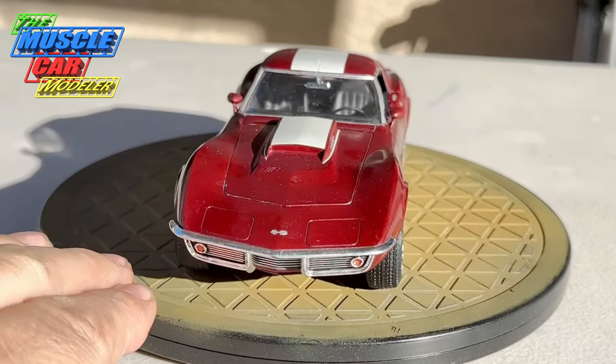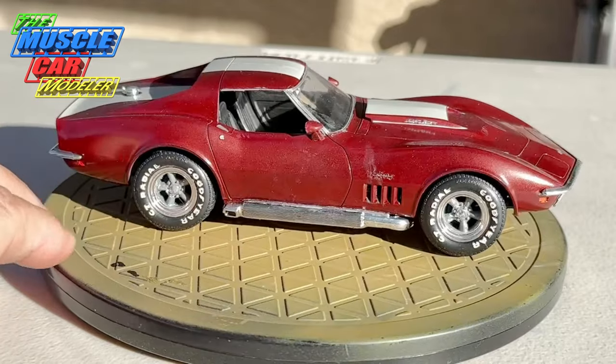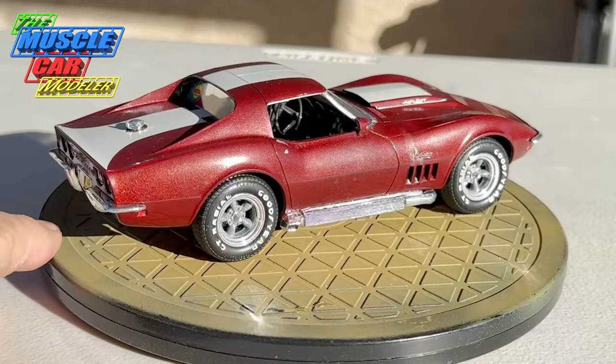I'm very proud of it and really enjoyed building this one. I don't think I featured the details on this one on the channel — it's made some appearances when I went over the kits.